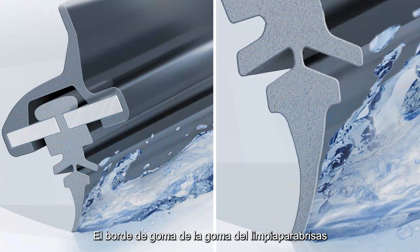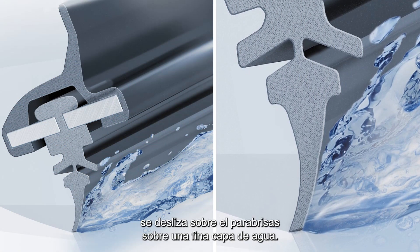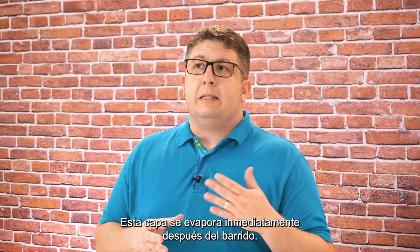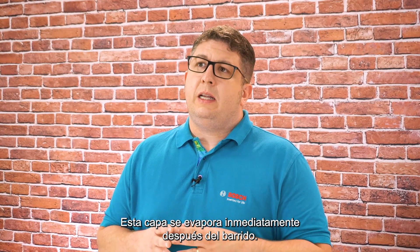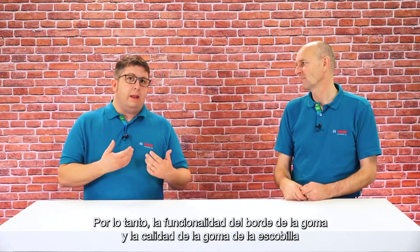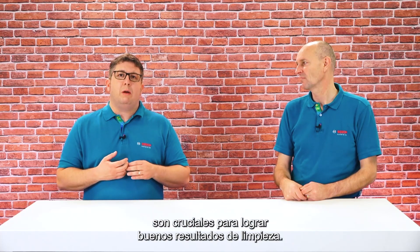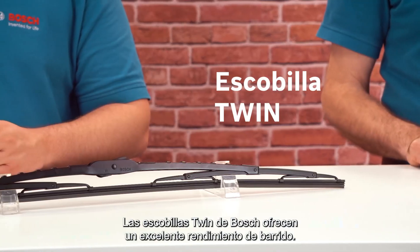There are different wiping systems depending on the vehicle type and windshield. However, what happens on the windshield is always the same: the rubber edge of the wiper rubber glides over the windshield on a thin layer of water. This layer evaporates immediately after the wiping motion, so the functionality of the rubber edge and the quality of the wiper rubber are crucial for achieving good wiping results.